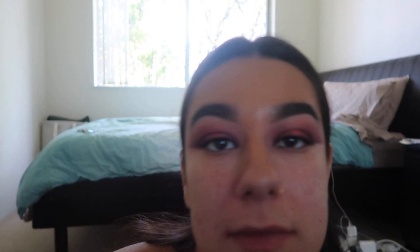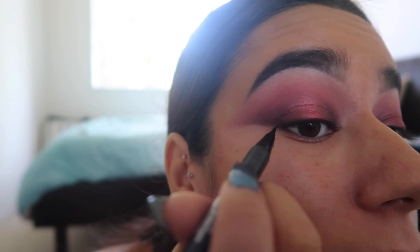I'm going to do an eyeliner wing, and for that I use the Kat Von D eyeliner in the shade 'Trooper.' I love it because it's more like a pencil but you can still be really precise with it.